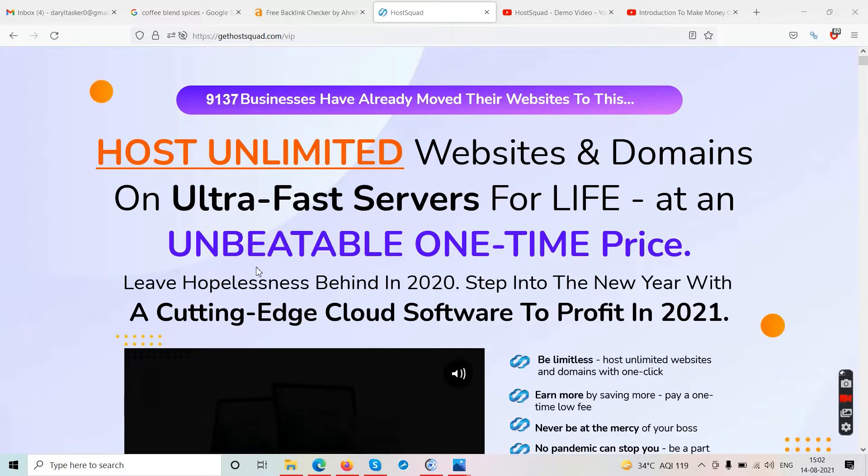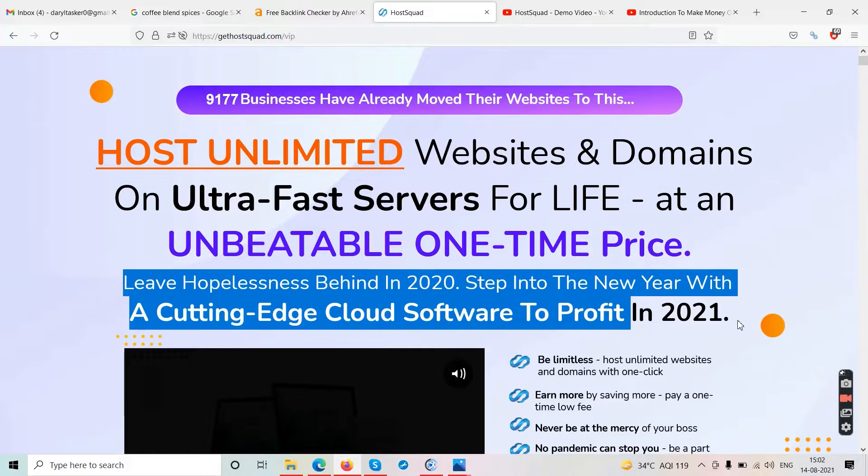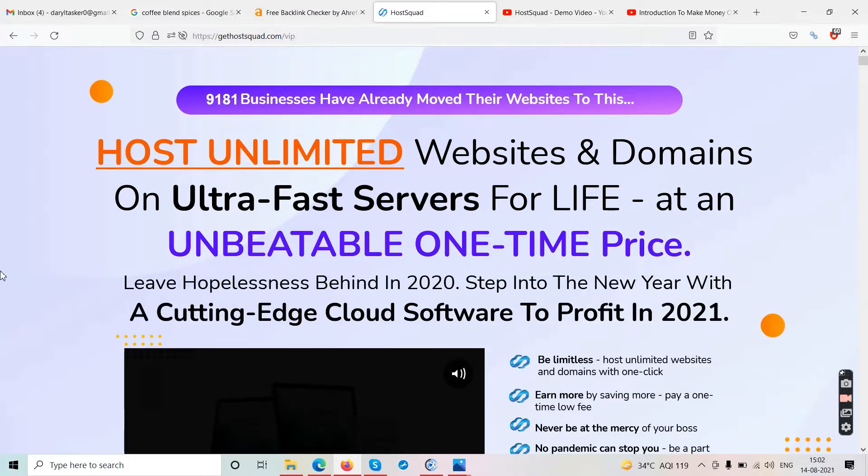It says 'leave hopelessness behind in 2020' — they probably meant 2021. Step into the new year with cutting-edge cloud software to profit in 2021. So they're saying leave 2020 behind and try something new in 2021. This is a website hosting software — it has nothing to do with make money online.